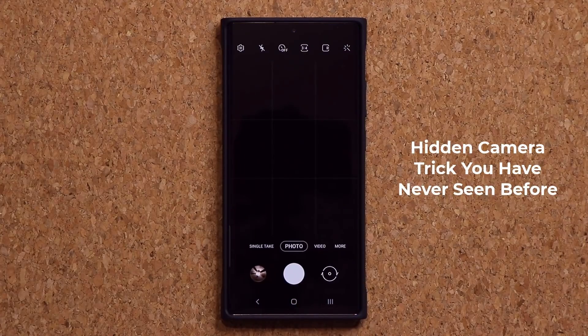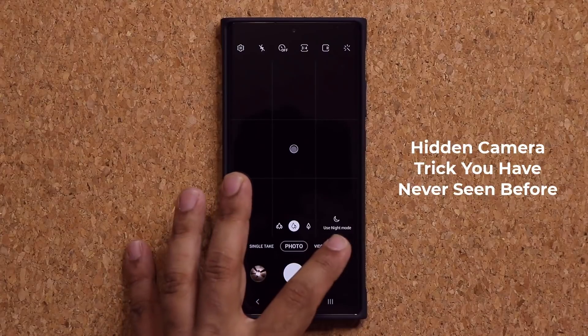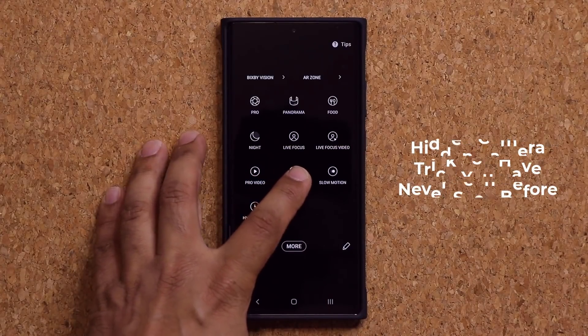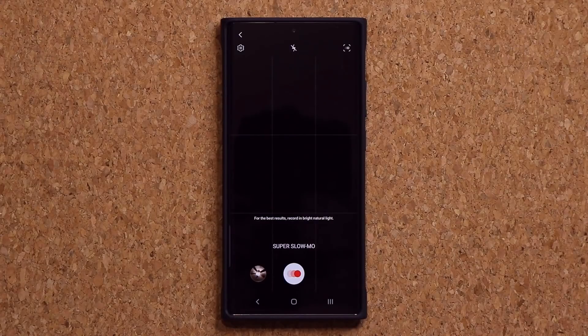So let me launch the camera real quick. Now this feature has to do with the super slow motion option. The first thing I'm going to do is record an actual super slow motion video, and then I'm going to show you the trick. So let's record the video real quick.